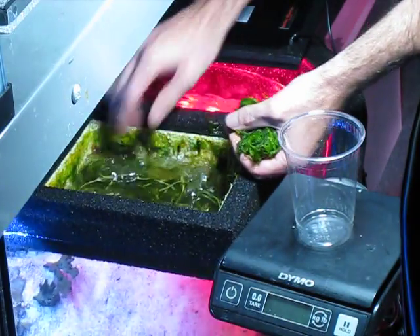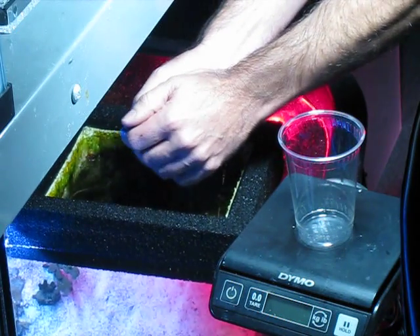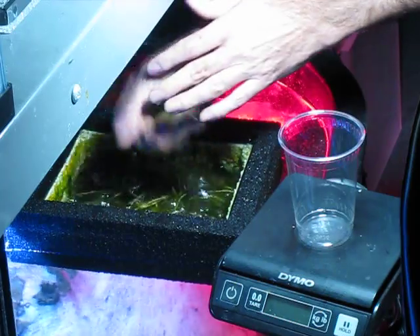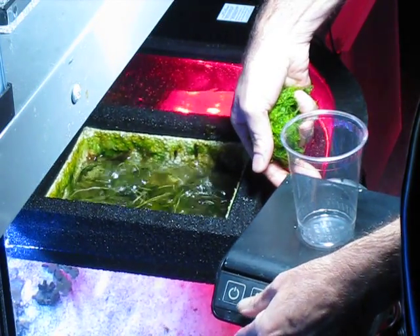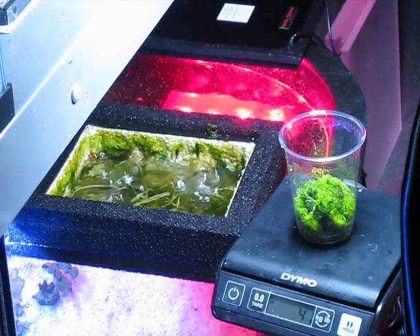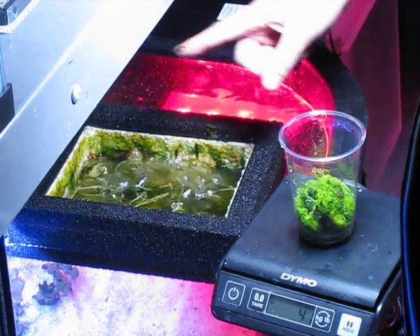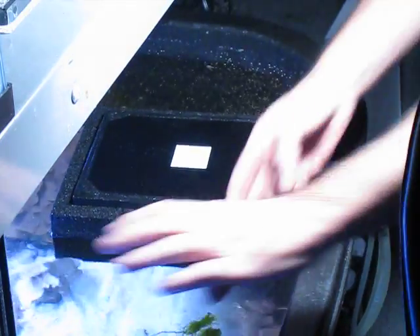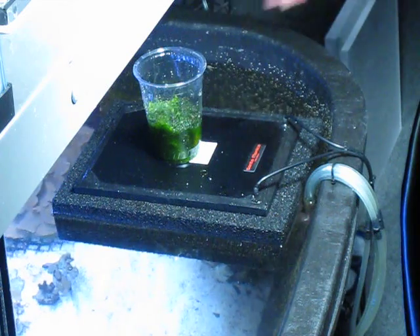That's about as much as it's going to come off easily. It's also about the same as a Surf 2 after it's been running for months and months. 41 grams. There are three more Surf 2s in the back that you can't see right now. So we're going to put this back on and get it going on its weekly growing pattern. We'll have more videos then, hopefully without knocking the scale over.